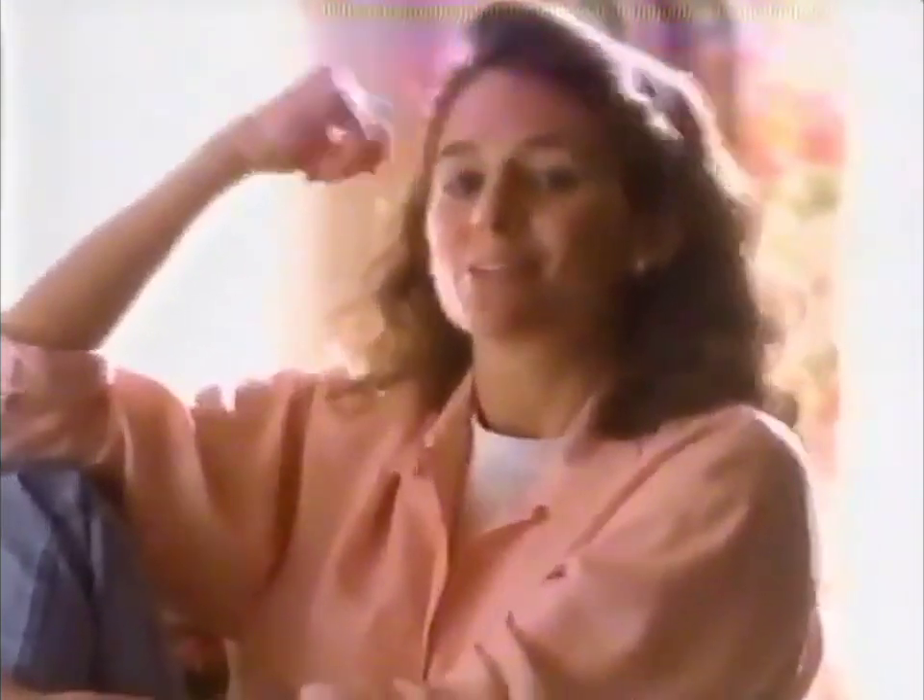For every birthday, since anyone can remember, Grandma Bennet's made her special layer cake. For her 75th birthday, I had to make it.